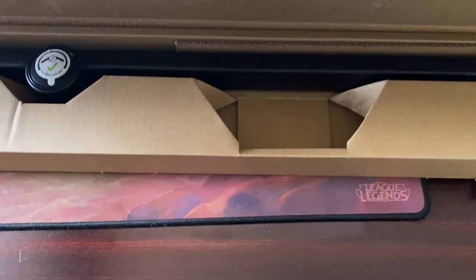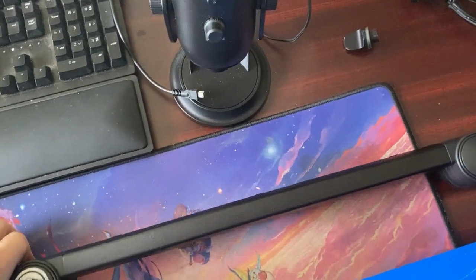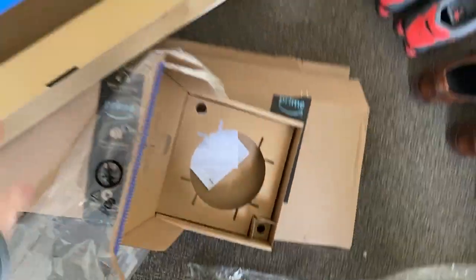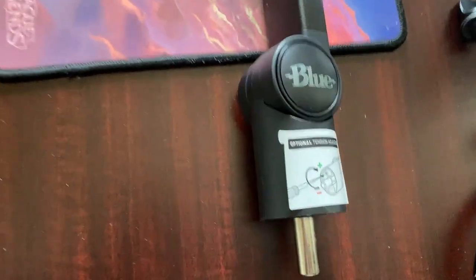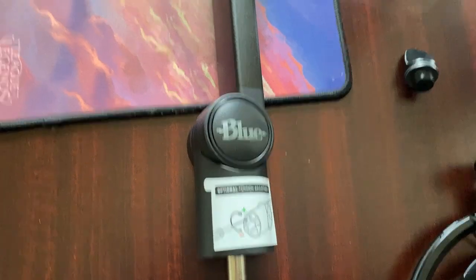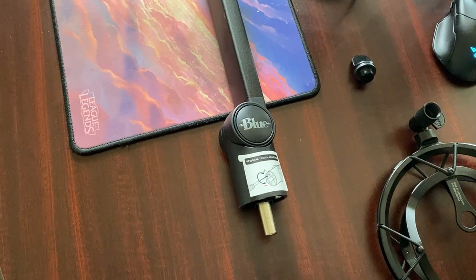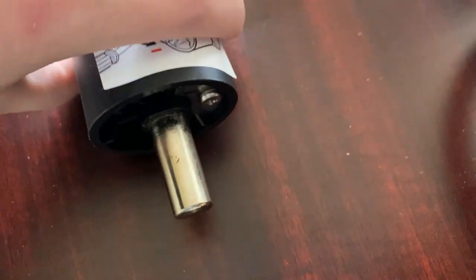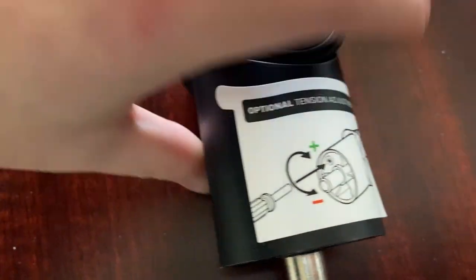And then here's the actual boom. Haven't used it, haven't tried it yet. Read a bunch of reviews — most are very positive, but quite a few people did have some trouble with it. One thing people are having trouble with is right here: this has a built-in spring so you can control how easy or hard — how stiff it is to move around. And there's a tensioner screw right there, so if you're having trouble with that, you can increase or decrease the tension.